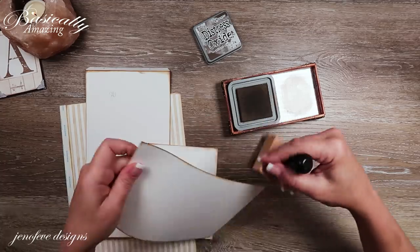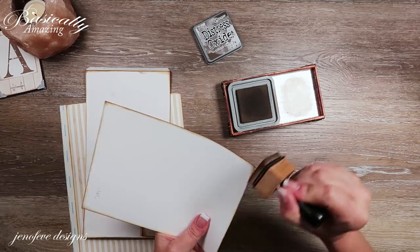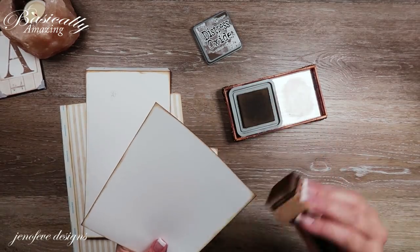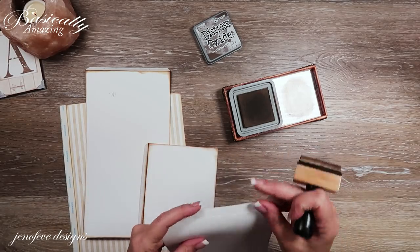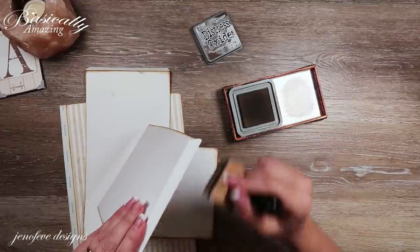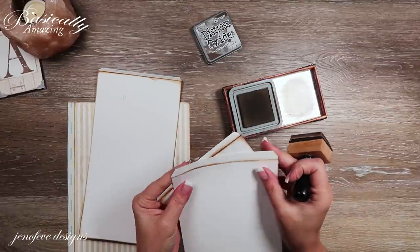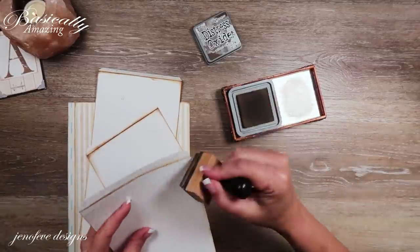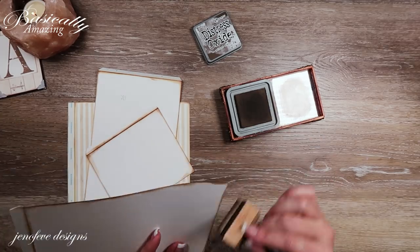I think that's kind of the whole point — anybody can do this and it does not have to be 100% perfect. You do not have to be 100% perfect in your projects, and I love that. You'll also notice I did tab or notch these two tabs here.